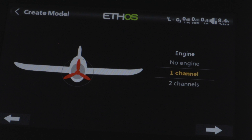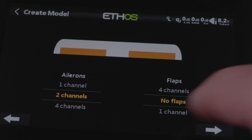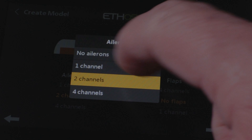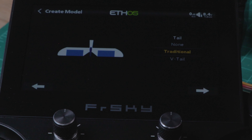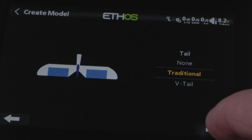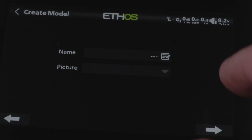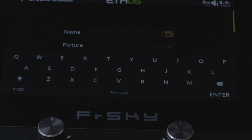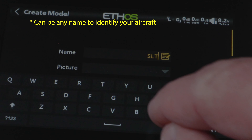You can go from one up to four engines — in this case we're only doing a single channel. Press next. On the next screen it'll ask how many channels you need for the ailerons and flaps. For this example, we're only going to use one channel for the ailerons and we're not going to have any flaps. Click next, and then it's going to ask what type of tail your airplane has — traditional or V-tail. For our example, we're just going to use traditional. Press next, and it'll ask how many channels you need for elevators and the rudder. We're going to do one for each, then hit next and tap on the name section to give it a name.